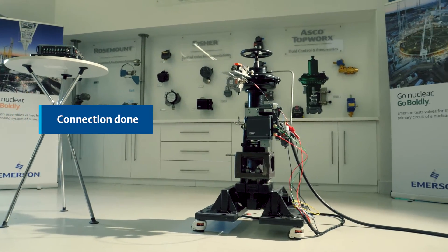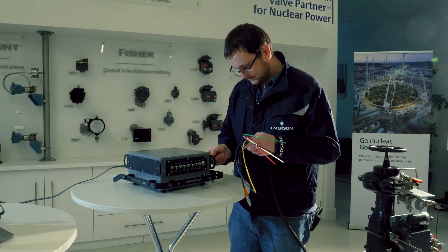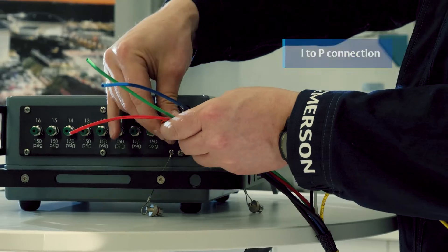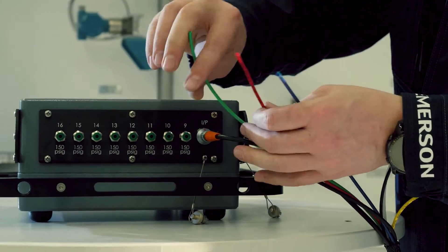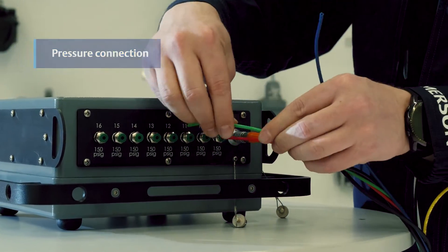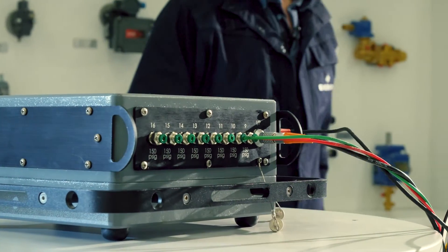Now that all the necessary connections have been made on the valve side, let's proceed to the FlowScanner QL side. Utilizing color codes for travel and IP connections ensures swift identification and helps prevent any incorrect connections. The FlowScanner QL offers flexibility of undefined channels, allowing you to utilize any available channel and define its purpose within the software.